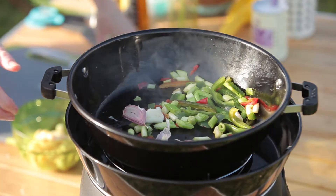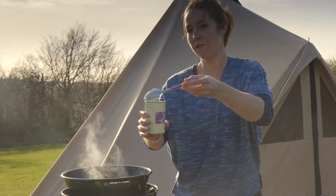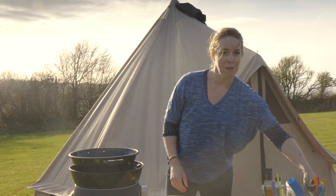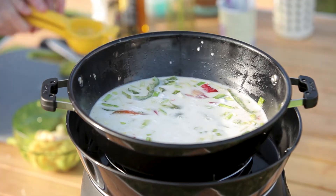You want to get the flavours out — you can pick them out afterwards. One tin of coconut milk in. And finally, the juice of a lime.